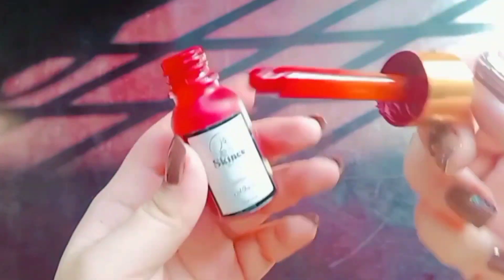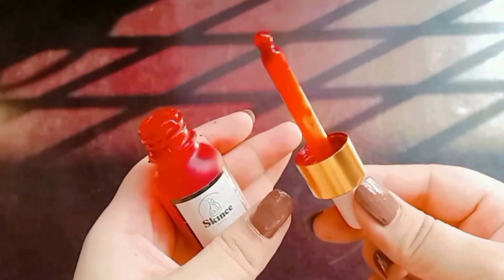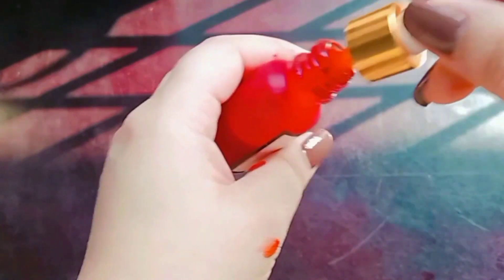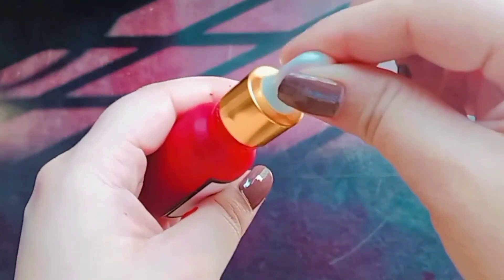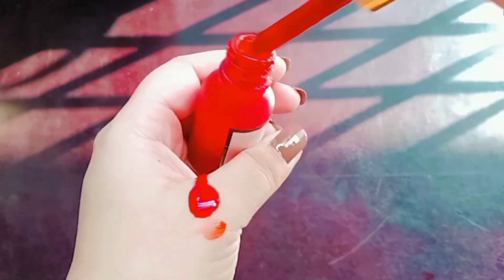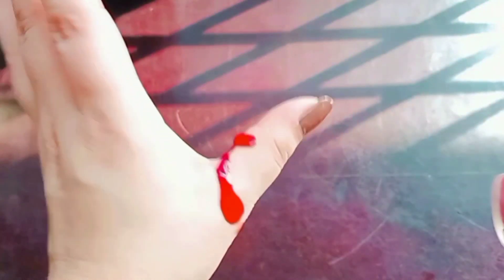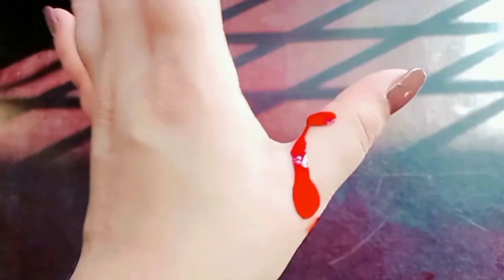Its consistency was not very thick and not very thin — it was normal. I will show you a drop from the dropper so you can see the consistency properly. As you can see, it is not very thin, and now I'm going to blend it.